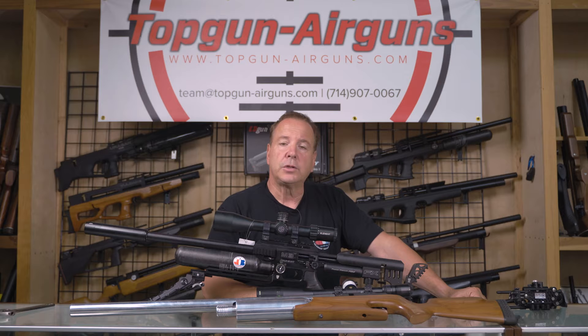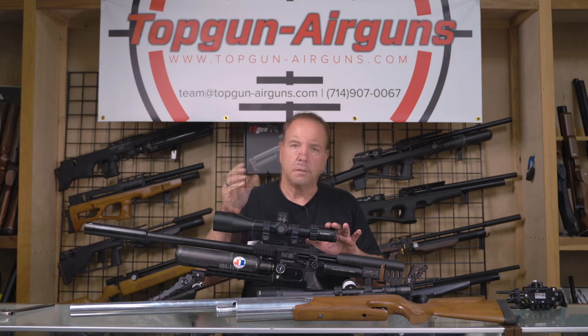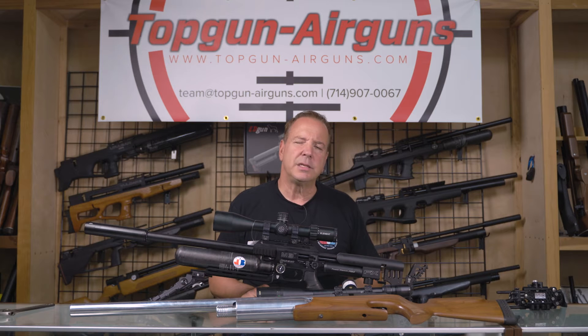If you're shooting targets, especially 22 caliber at 100 yards, we strongly suggest a 24 power scope, or a 25 depending on the model. A 6 to 18 is kind of rough if you're trying to see a 22 caliber pellet in the black at 100 yards. With a 24, you get more magnification, which makes it easier to see your quarry. And if you're shooting rabbits and going for headshots, it's easier to see the distance between the eye and the ear at 24 than with a 6 to 18.